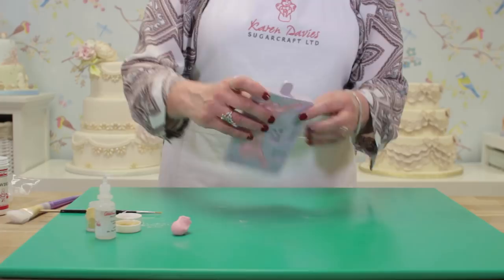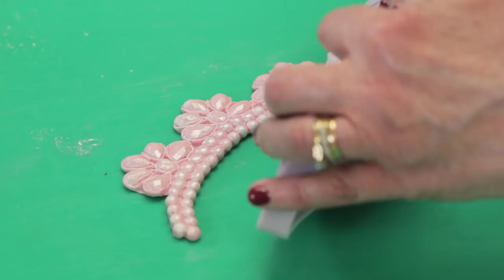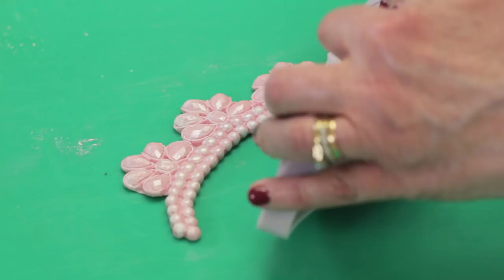Turn the mold over and just bend the mold back and the paste will release from the mold. Because the powder was in the mold already, it gets pressed into the paste rather than just brushing it on afterwards.